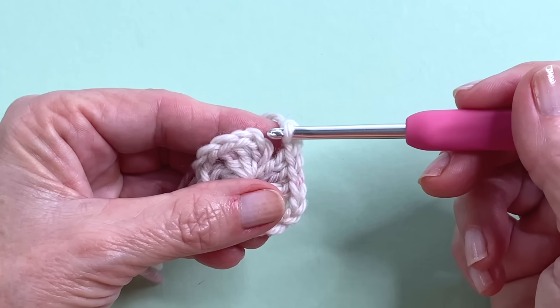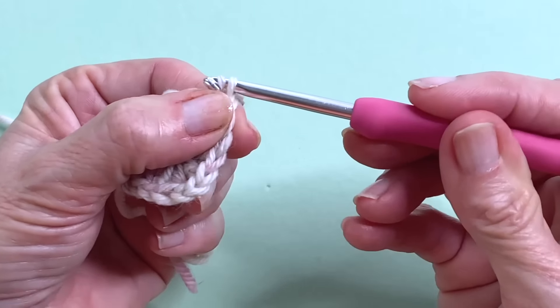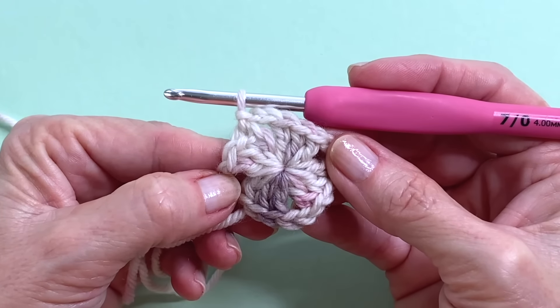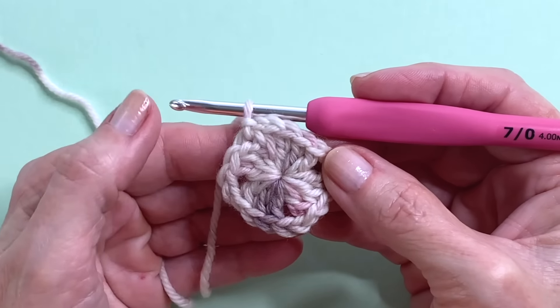Chain 2, then add a slip stitch into the top of the chain that you made. Chain 2 and now we're ready for round 2. For this pattern we're going to be working one round of granny clusters and then the alternating round will be a round of chains.